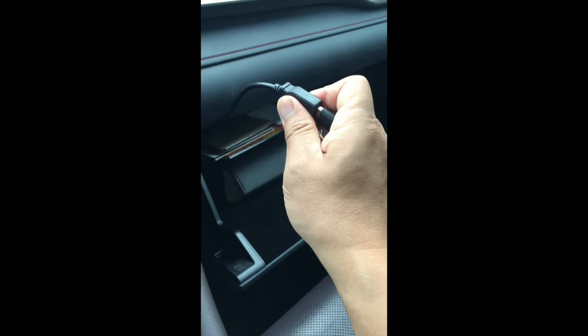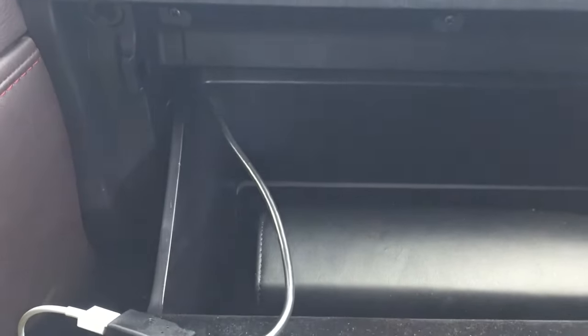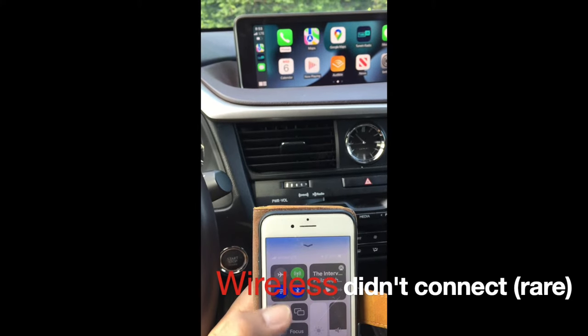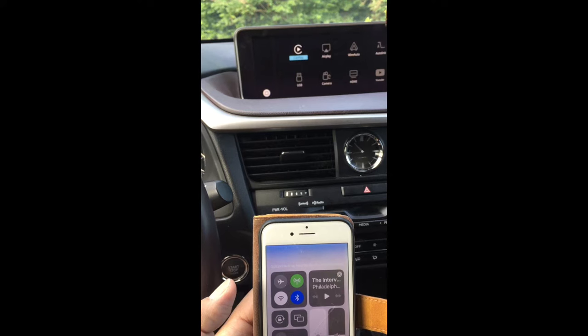People ask whether placing the USB cable through the glove box causes problems — the truth is it does not affect anything. I can easily open and close the glove box without any problem. It's just not the best looking, but in terms of functionality it works very well. Occasionally, if the connection did not succeed, it may be because Wi-Fi has some issues. Turning Wi-Fi off and back on resolves it, and CarPlay picks up from there with no further issues.